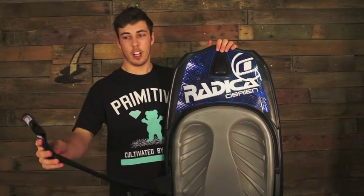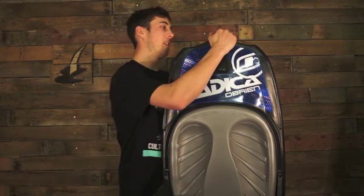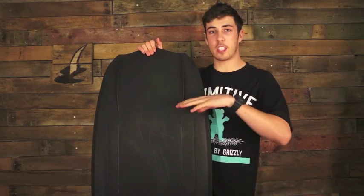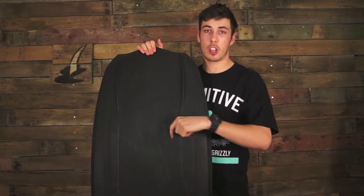It's got a single locking knee strap just to keep you pinned in — it's going to make the board feel a little bit edgier. Flip it upside down, you can see it's got a quad fin, so it's just going to be nice and edgy when you are on its edge. But when you're flat basing, it's got a little bit less grip, which is good so you can do surface 180-360s nice and easy.